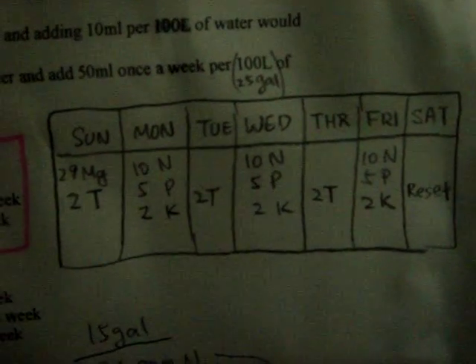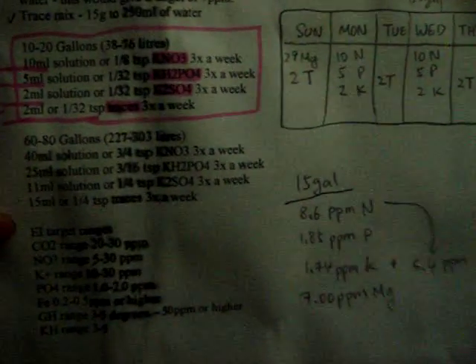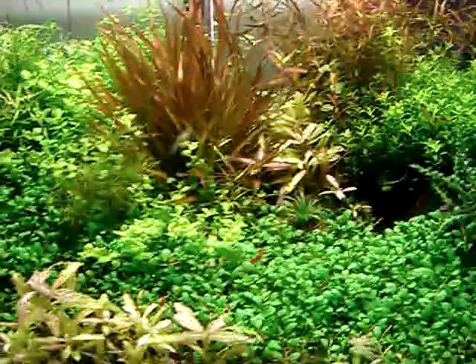Also my fertilizing routine is behind this cabinet, down here. Sunday, Monday, Tuesday, Wednesday — usually I do my water change on a Sunday. And this is my recipe. Down there is how I mix my hydroponic fertilizers. I do use sometimes Flourish Excel.